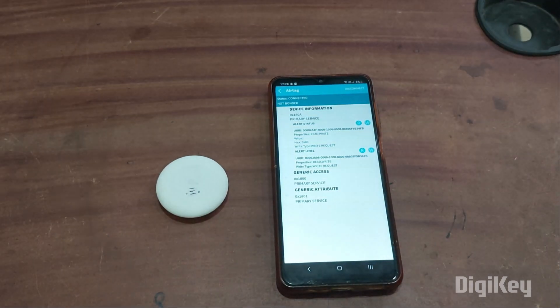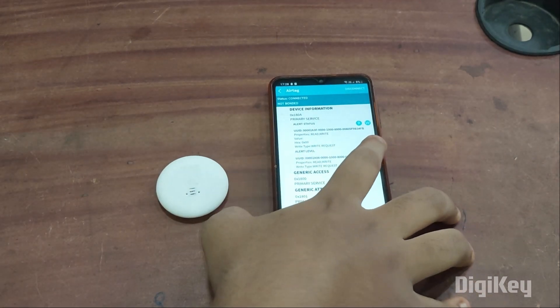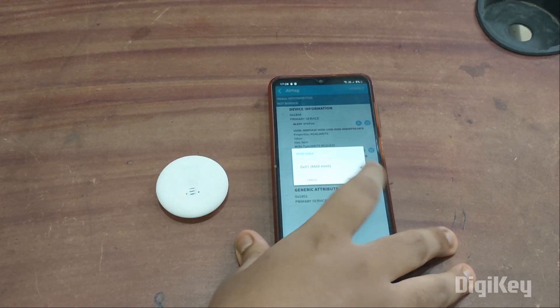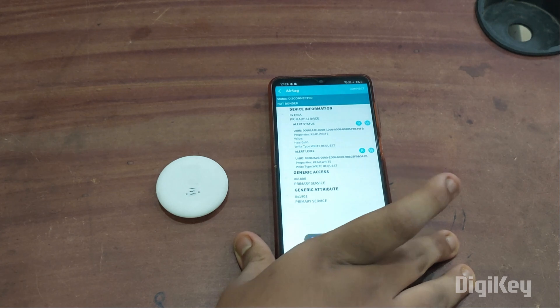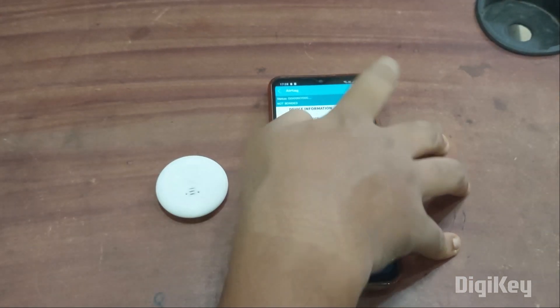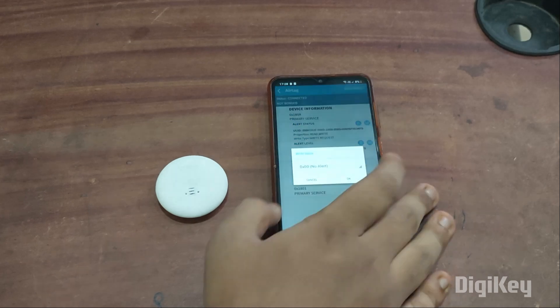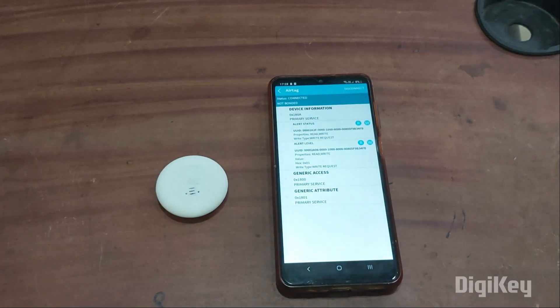To check the alert level, click on write and select mild alert or high alert — whichever you want. I'll choose mild alert and click OK.